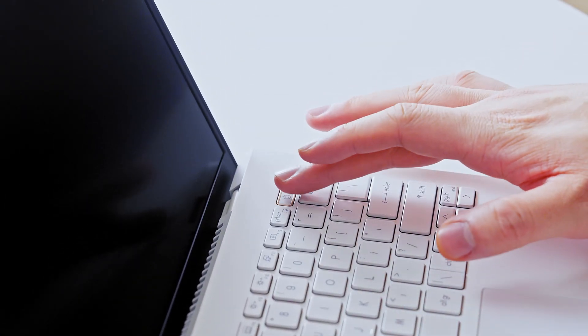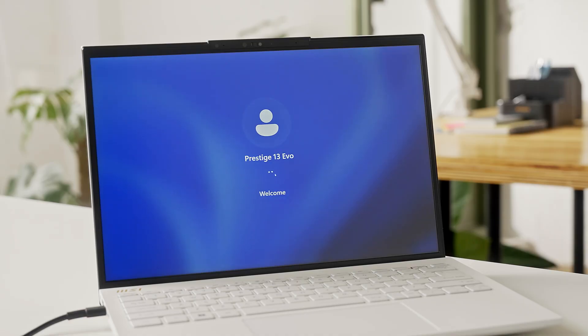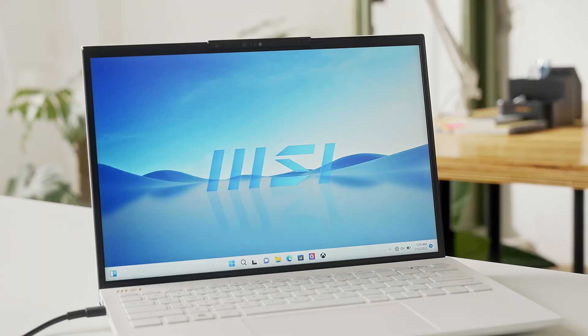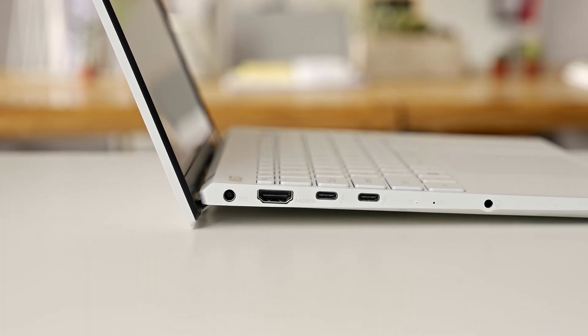Before you turn on the laptop, remember to plug in the power adapter to disengage shipping mode. Also allow the laptop to complete Windows Update after connecting to the internet. When the lid is lifted, the bottom of the Prestige series will rise as well.